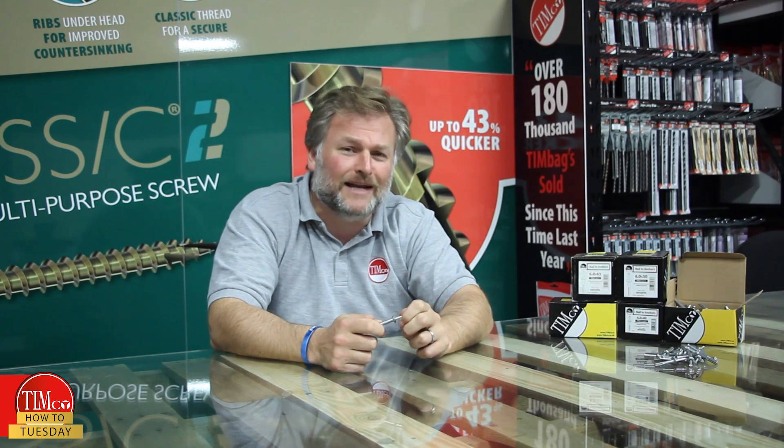So that's it for our nailing anchors — a rapid, easy to use and cost effective method for fixing to masonry and concrete. Don't forget to tune in next week for another How To Tuesday.